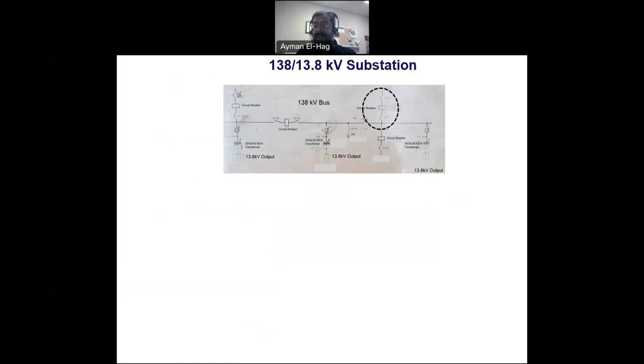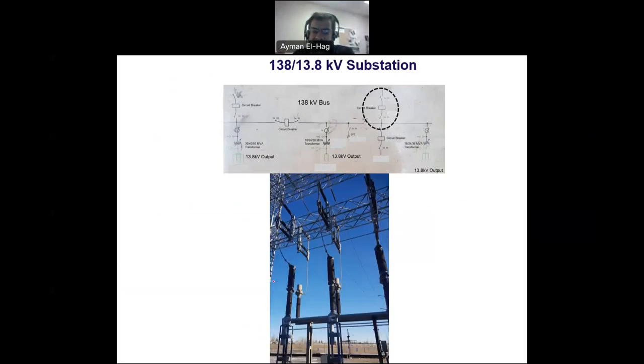Now we have another type of breaker — the one feeding the substation — called a live tank breaker. There are two major differences from the dead tank. First, the interruption happens inside the bushings, which are filled with SF6. Second, at the back of each phase of the breaker you can see an external current transformer added. We noted earlier that measuring current is critical, and here an additional current transformer is connected to the live tank breaker for that purpose.